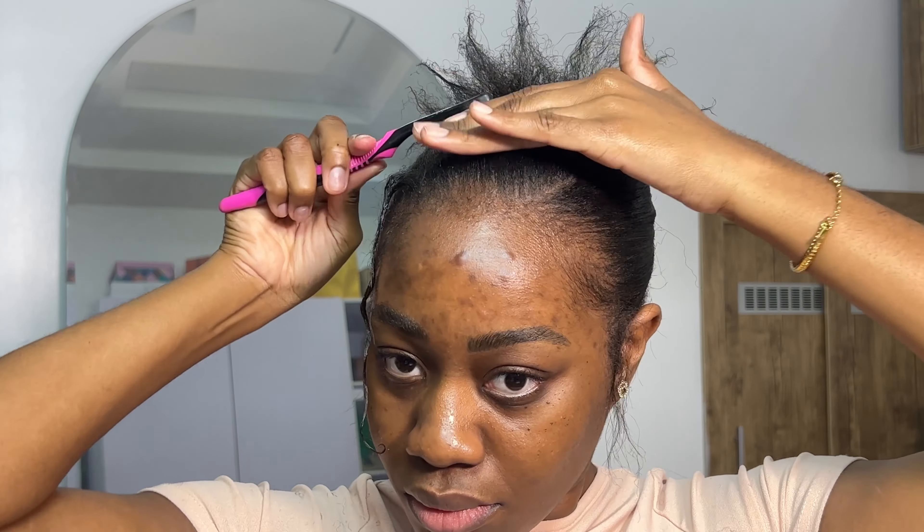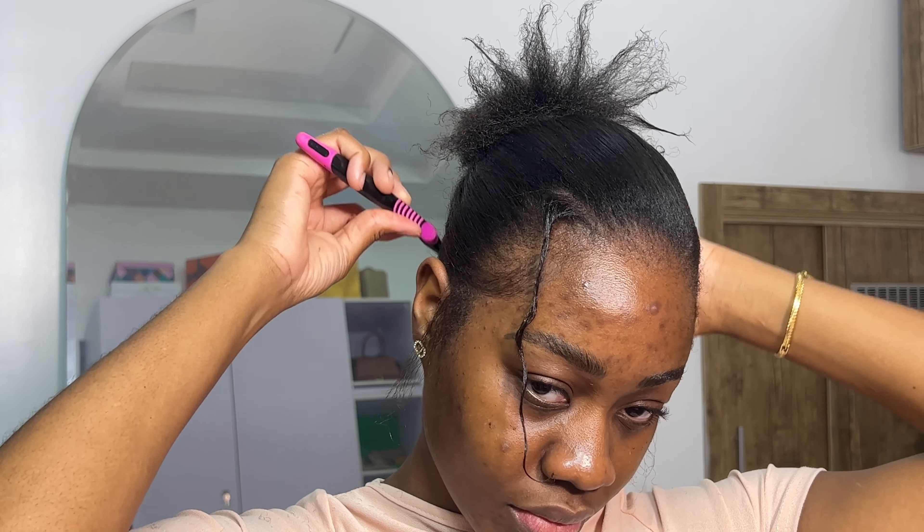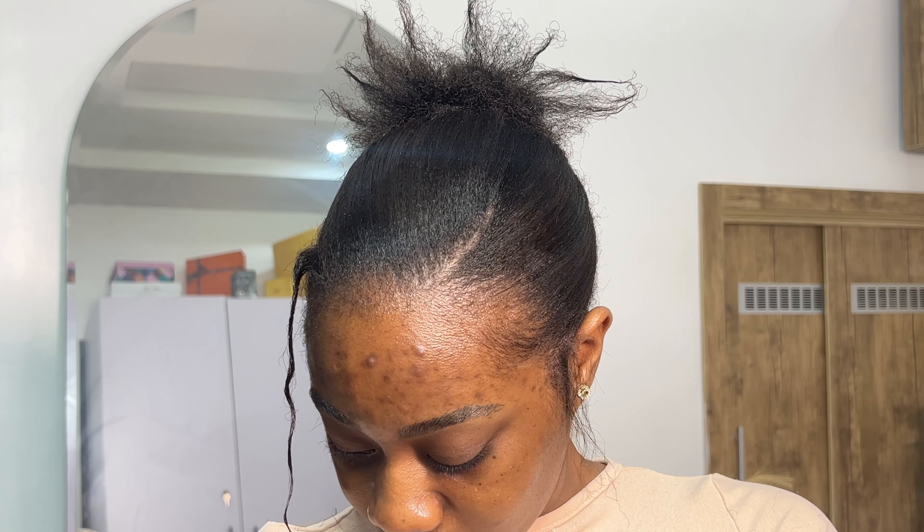Once I feel like everything is done, I just went in with my brush for some finishing touches — any flyaways I could see, I went in to sleek everything down. I didn't scarf my hair; I didn't feel like I needed to. And everything actually looks really good. This is the finished look. I hope you guys enjoyed and learned something new. If you're thinking of trying the spiky hairstyle, this is your sign — don't mind if your hair isn't sleek or straight. Follow the techniques and I'm sure you can recreate it. Comment below if you have any tips or tricks, and thank you so much for watching!